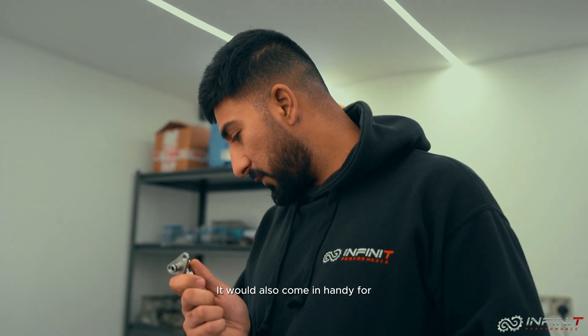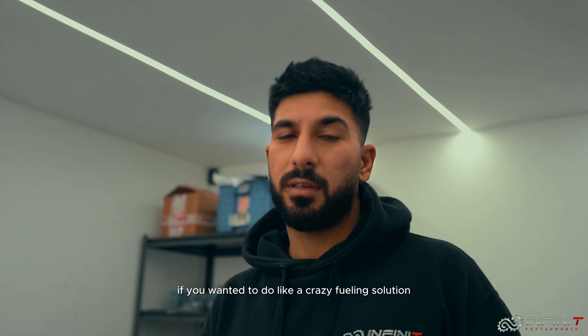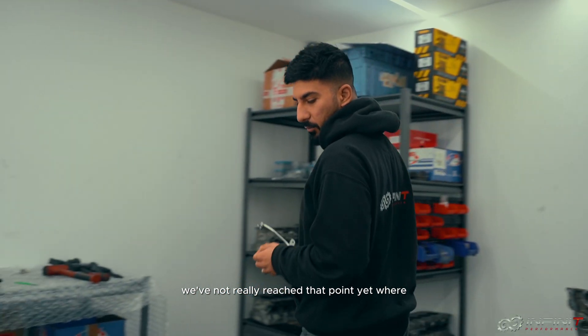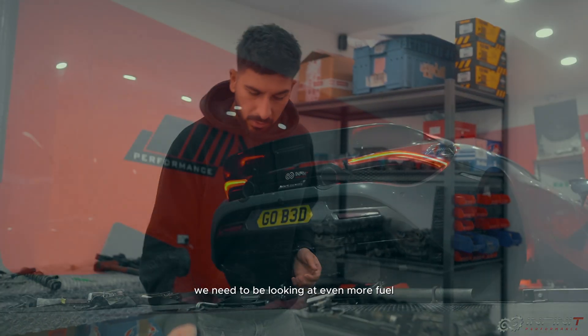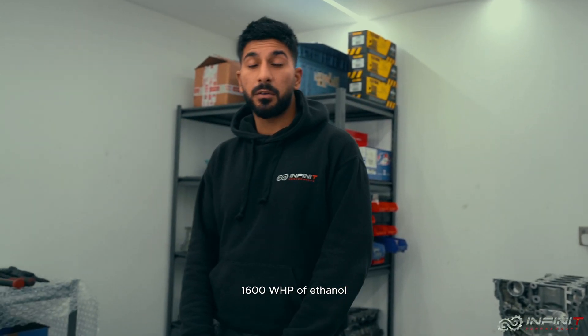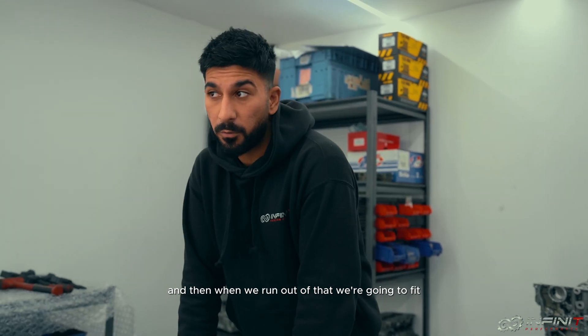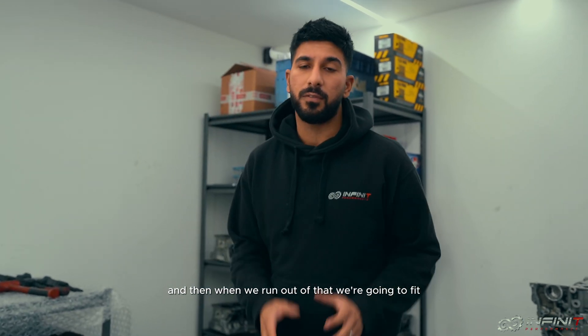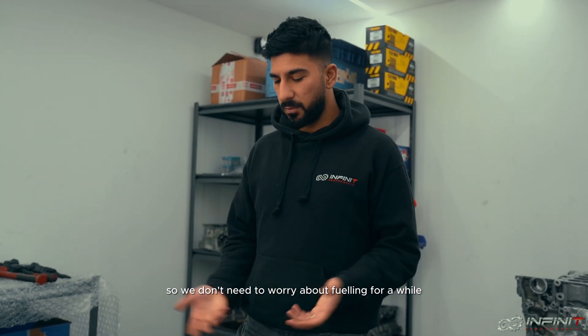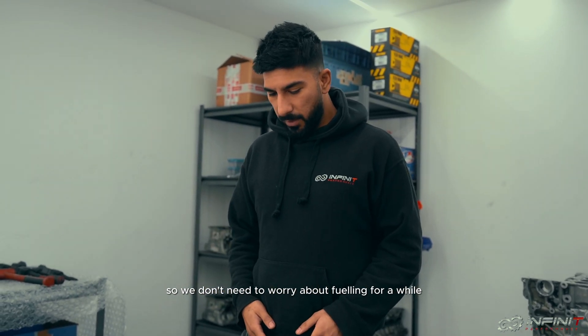It would also come in handy if you wanted to do a crazy fueling solution and use AN lines, but at the moment we haven't really reached that point yet where we need even more fuel, because we've got enough fuel for around 1600 wheel horsepower of ethanol. When we run out of that, we're going to fit a fuel pump with a voltage booster and that will give us around 2100 horsepower of fueling, so we don't need to worry about fueling for a while.